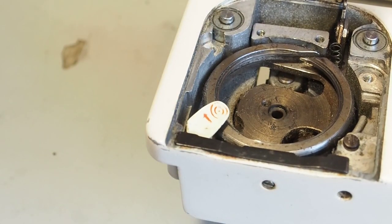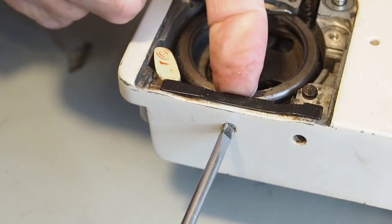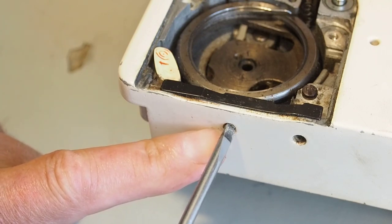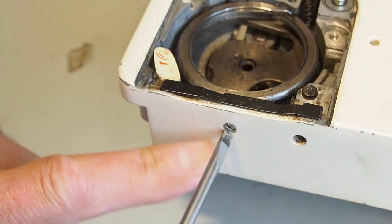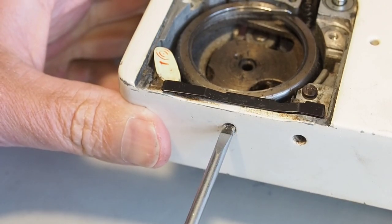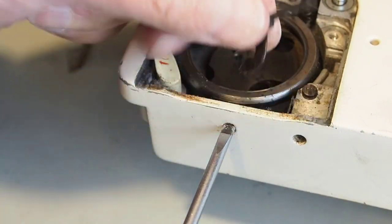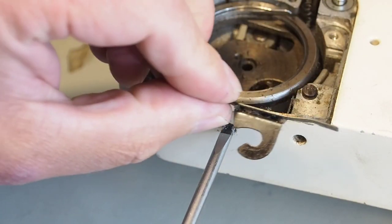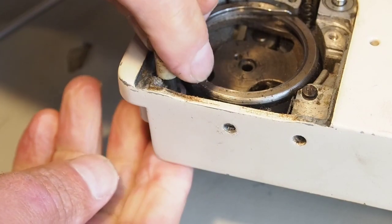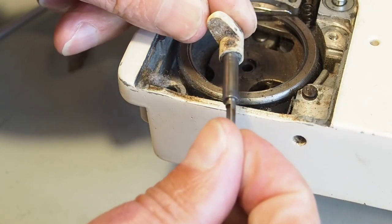The screw head is actually inside here and we're actually screwing the other end of the screw - it's the inside part of the screw. So this is going to be reversed, meaning it's going to be loosened when we go clockwise. Then you can just pull that spring out like that, and that should allow this to come out. That's the bobbin winding engaging lever. Quite a good opportunity to clean some of these parts.